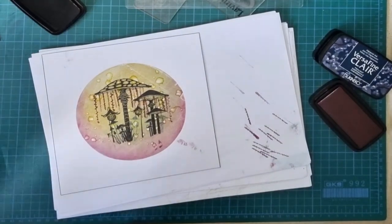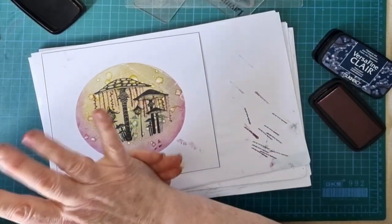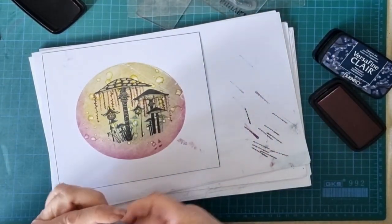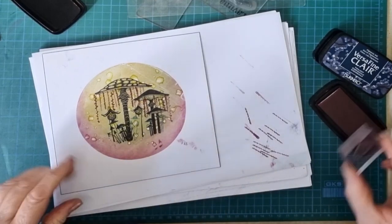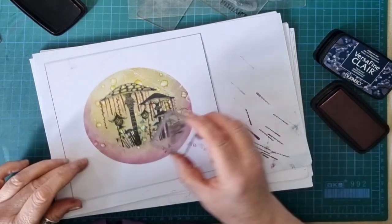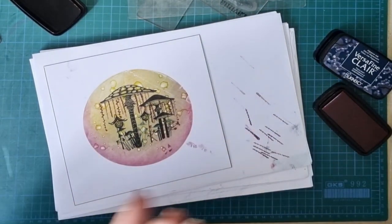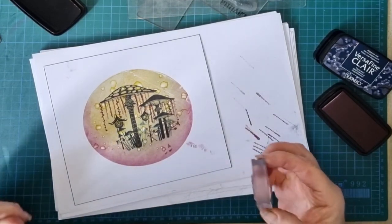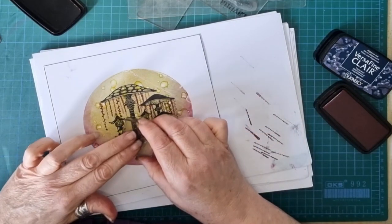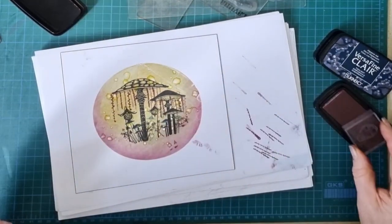Now I'm going to add some foliage at the bottom of the base, and I'm going to add those in Chianti so we've got a bit of contrast going on. I'm going to try and put my fox in front of that. I'm going to stamp him now before I go any further.